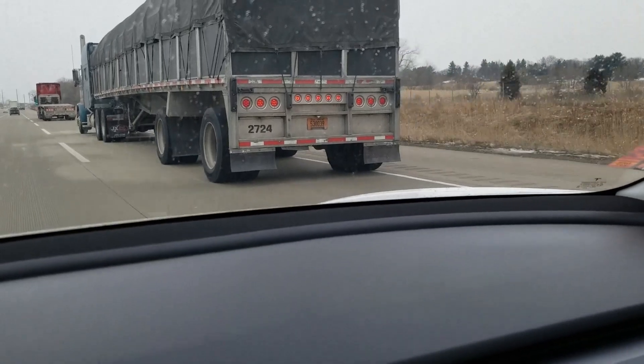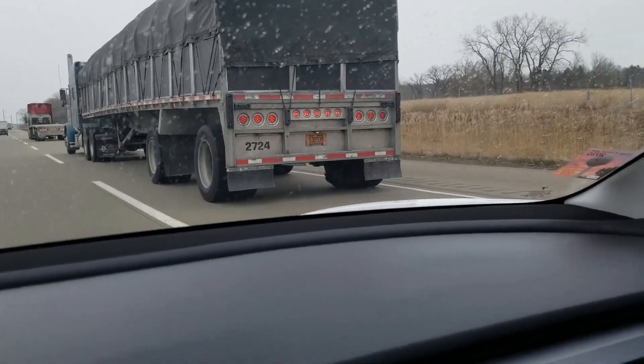Look at that tire — I can actually hear it flapping on the sides. Wow.